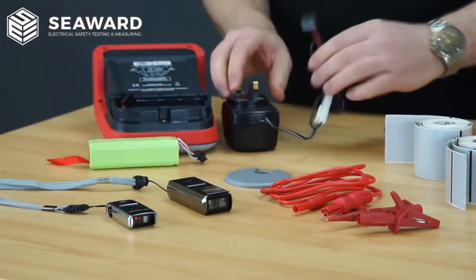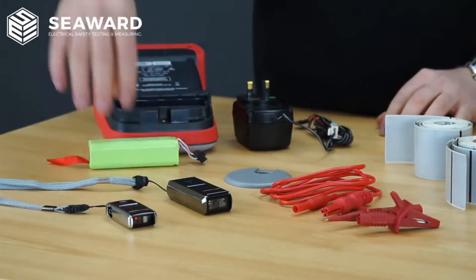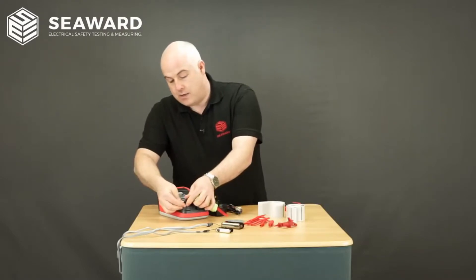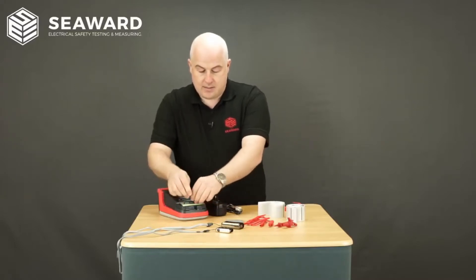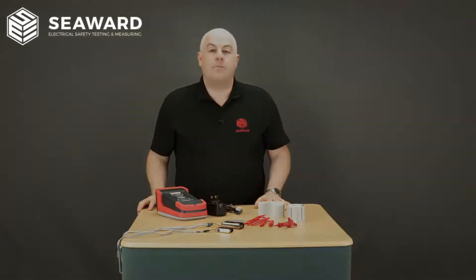The battery can be connected up to the external charger, charged, and then you simply swap the batteries over, make the connection, insert the battery back into the tester, and we're ready to go.